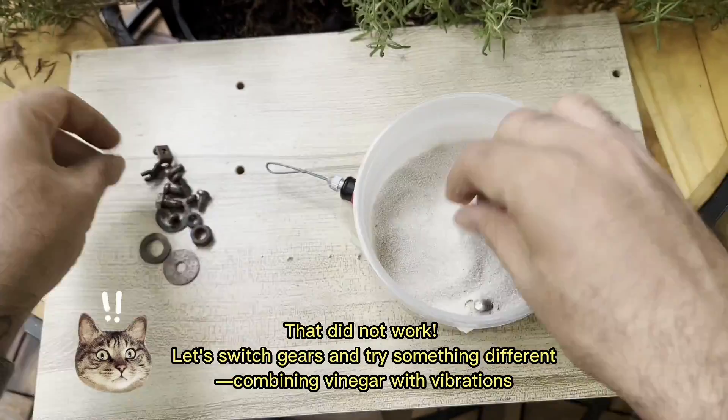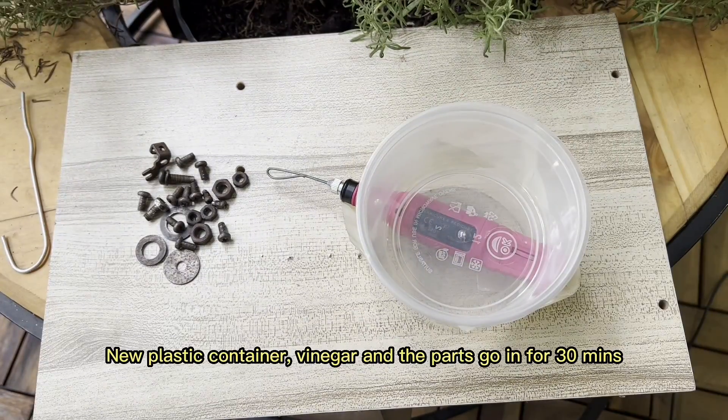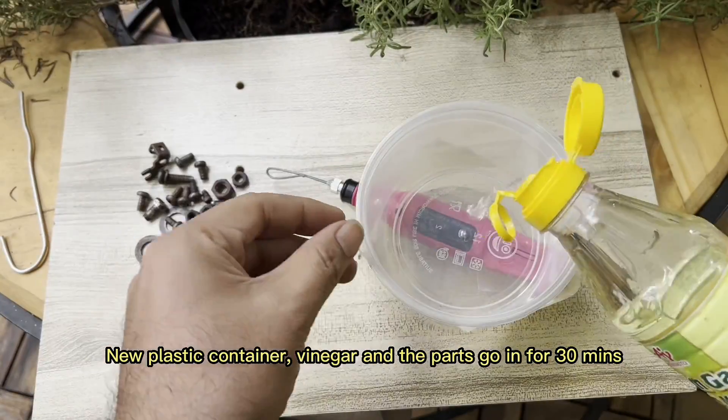Let's switch gears and try something different — combining vinegar with vibrations. New plastic container, vinegar in, and the parts go in for 30 minutes.